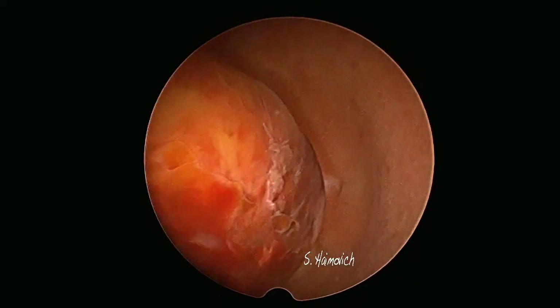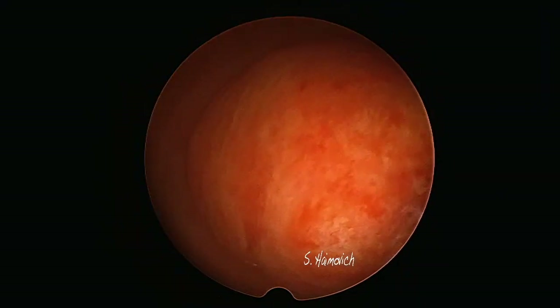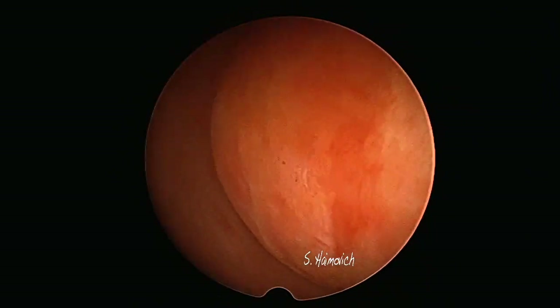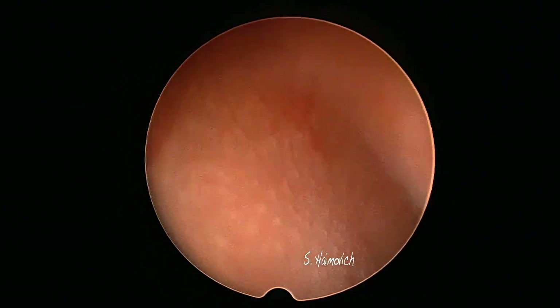We present a case of a 42-year-old patient who has been suffering from menorrhagia during the last year. Ultrasound showed an image of a myoma based on the fundal wall, with a maximum diameter of 28mm, which looked like a G0 according to FIGO classification.